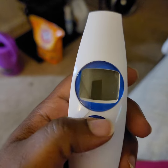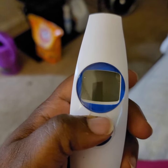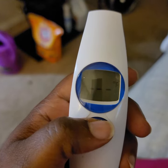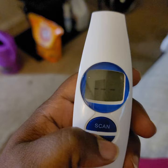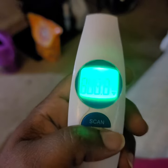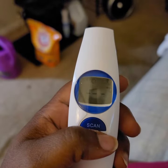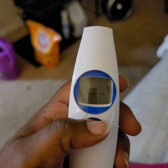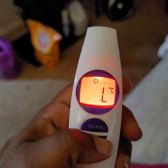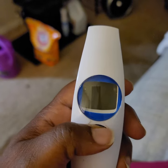We can change it back. Hold scan for five seconds — Fahrenheit, Celsius. Hit the power button. As you can see it's on Celsius. Hold the power and scan button to change it back.